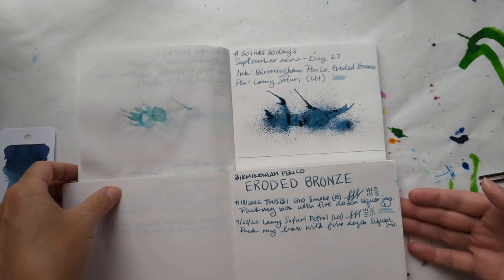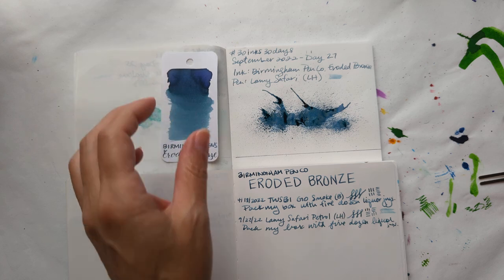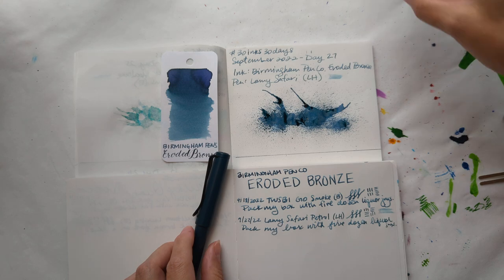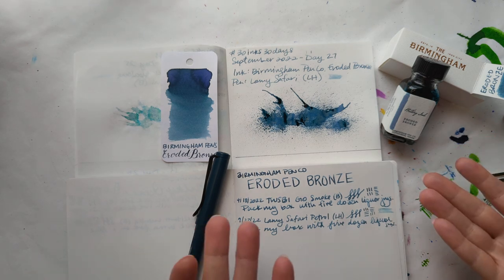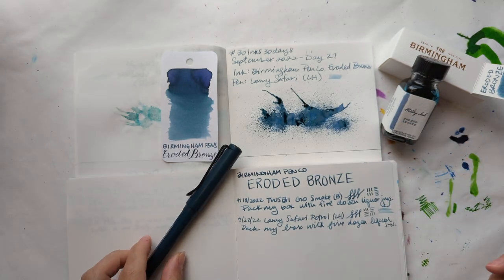Here we are for day 27. We are so close to the end of our 30 inks journey — it's exciting and sad at the same time. How pretty is that? Gorgeous. Thanks for hanging out with me today to take a look at Eroded Bronze by Birmingham Pen Company in this beautiful Lamy Safari. Have a great day everyone, bye!